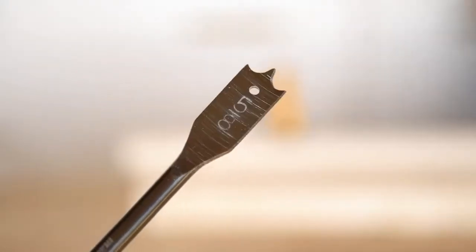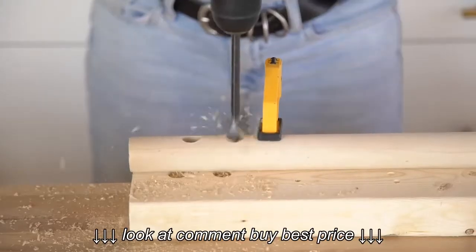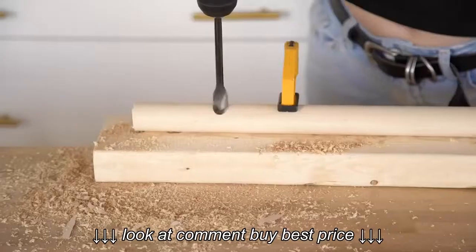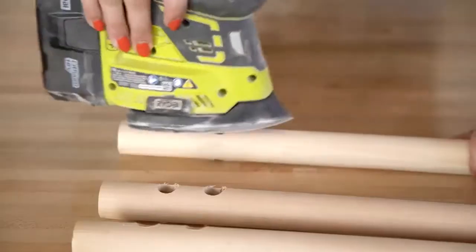We're using a five-eighths of an inch drill bit to drill straight through the dowel on all pieces where we've marked. Then give the whole thing a quick sand.